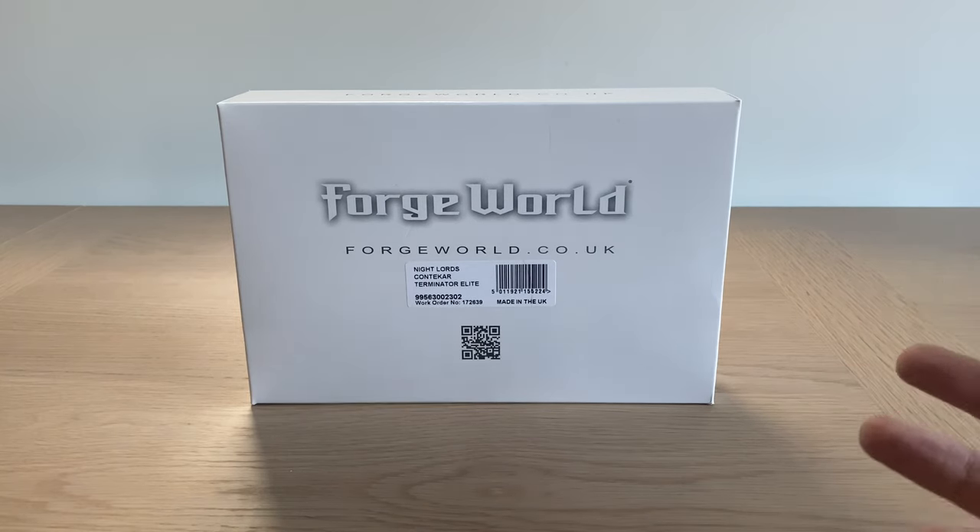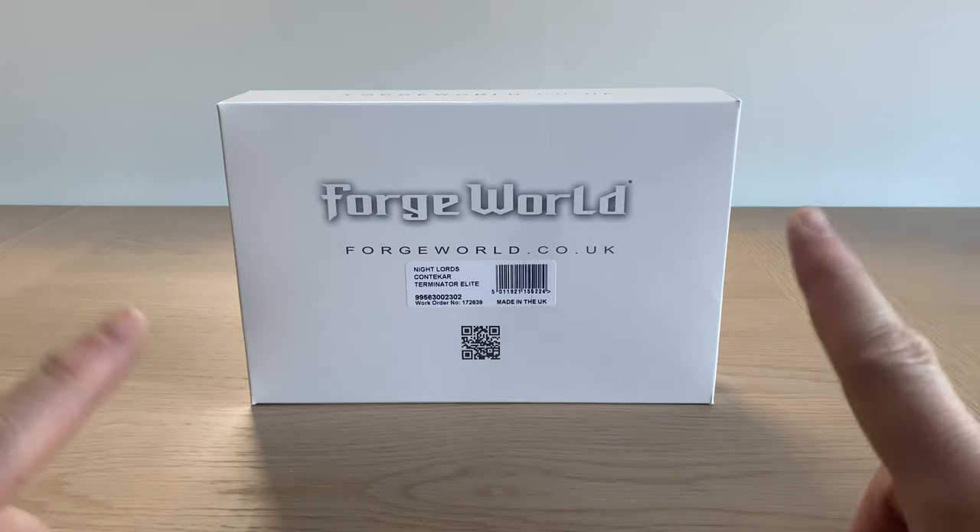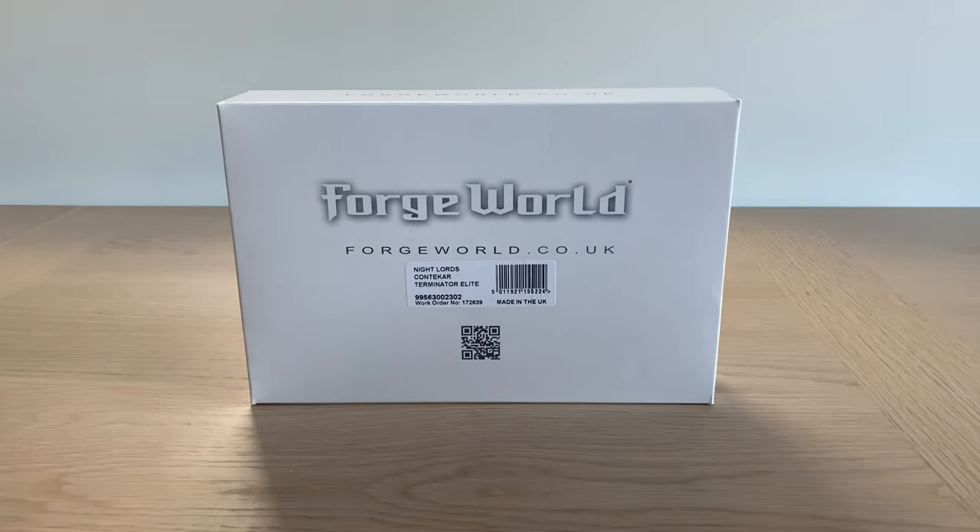This is the Night Lords Contekar Terminator Elite — a squad of five resin Terminators for the Night Lords, their Legion-specific Terminator unit. The release is slow at the moment because of the general situation, but we did see Saul Tarvitz a few weeks ago as well — a new character model of someone like Saul. Anyway, enough preamble.